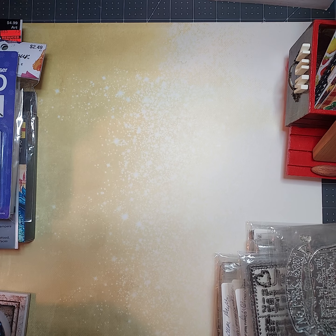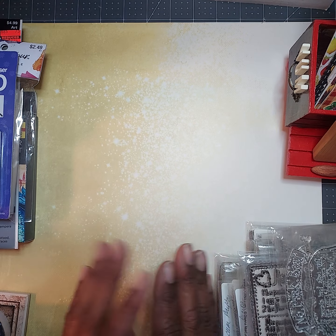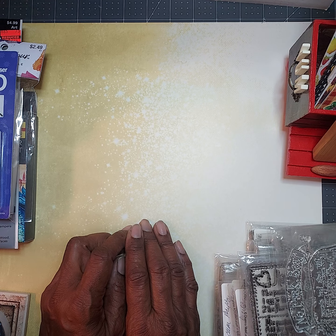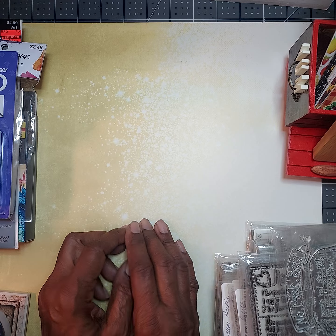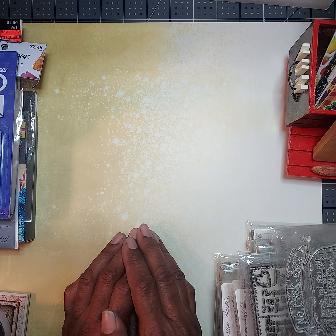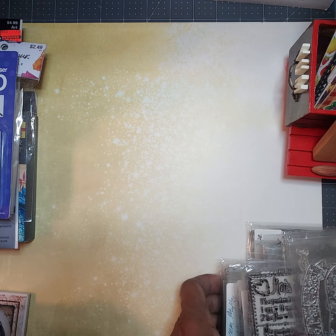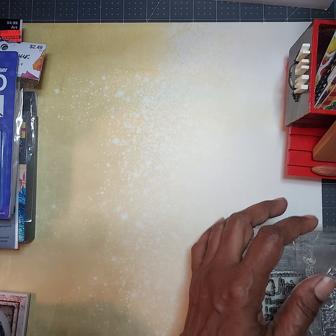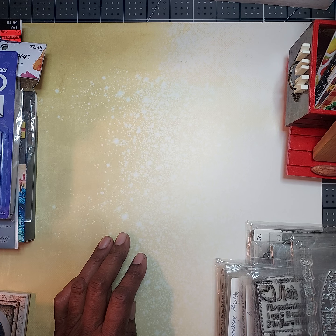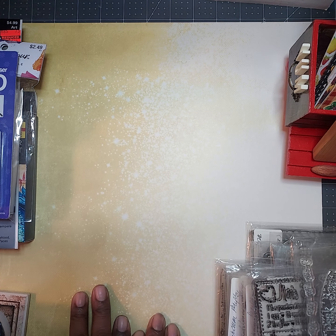Hello, all my crafty friends. Welcome back to the channel. It's Miss Seashell here. It has been a minute since I have done a crafty video and I have been all over the place in my craft room doing different things. I'm just coming on today to do some updates on some things I've been working on and wanted to share a couple of stamping projects as well as a small haul from Hobby Lobby for some art supplies.